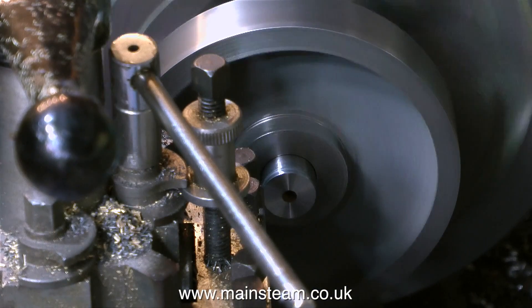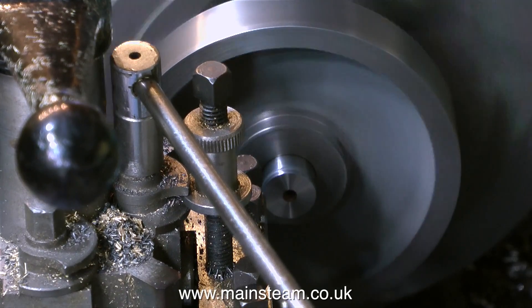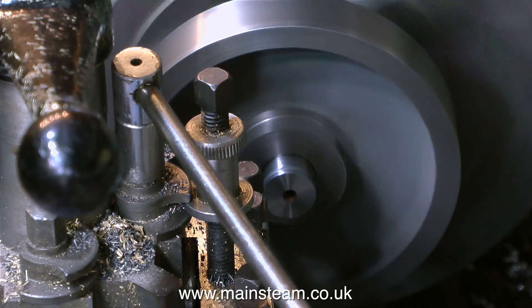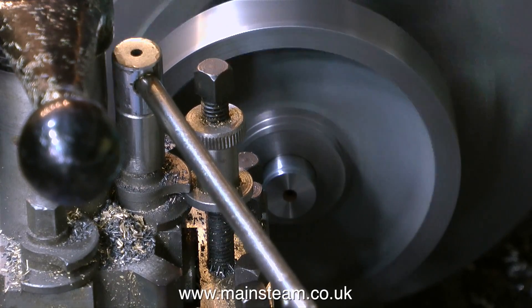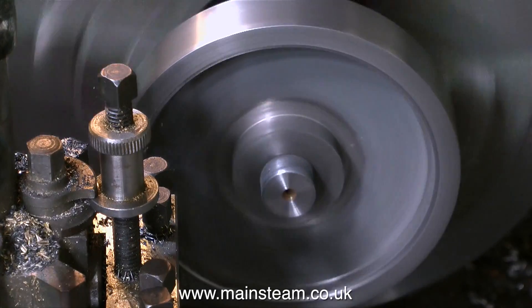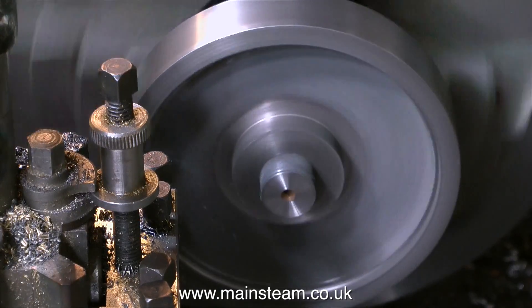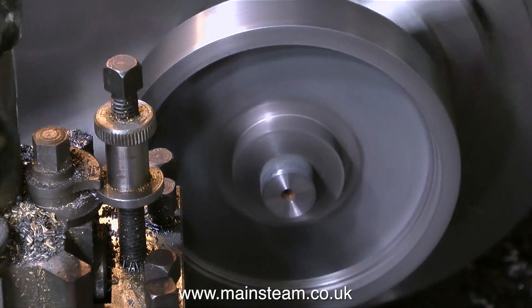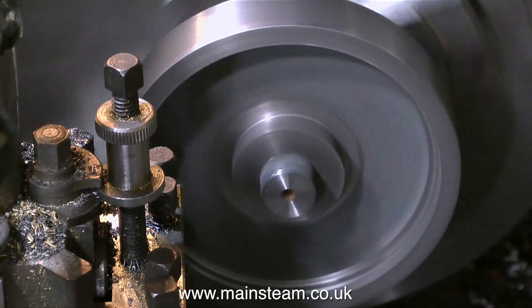I almost forgot that I faced the front of the centre boss, but I didn't do anything about the side of it. So what I'm doing at the moment is cutting down the side of the centre boss to make it round, because it was wobbling about, as one viewer pointed out. This clip shows that it's no longer wobbling, because it's been turned to a nice round diameter. Now I'm working on the inside edge of the outer part of the flywheel, using a cut-down parting tool which is really trimmed back. It's not a very strong tool, but it gets into the corners.